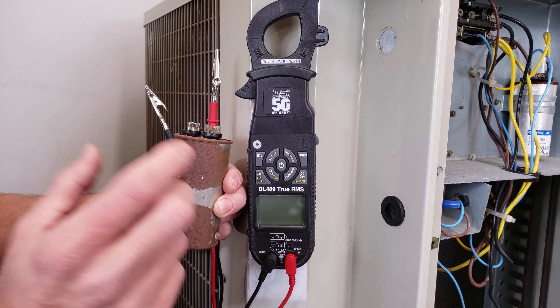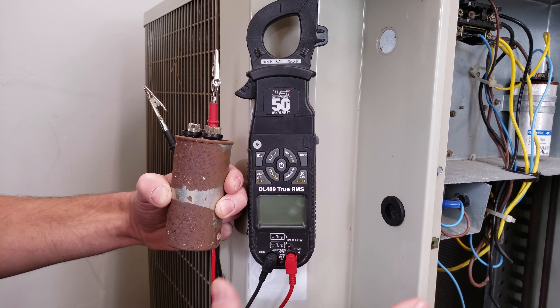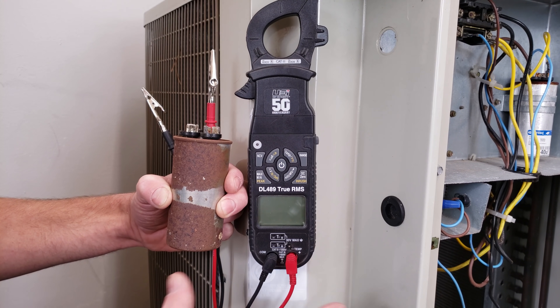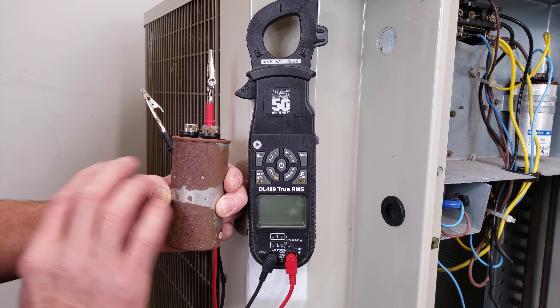I'm going to go over two scenarios: one is when you have a functioning system with an intact capacitor, and the second is when the capacitor has failed and the ratings are completely worn off.